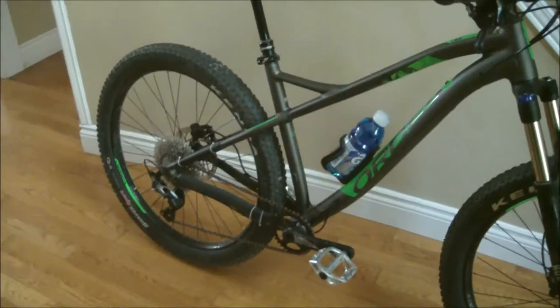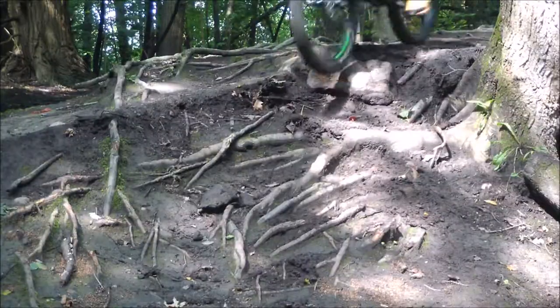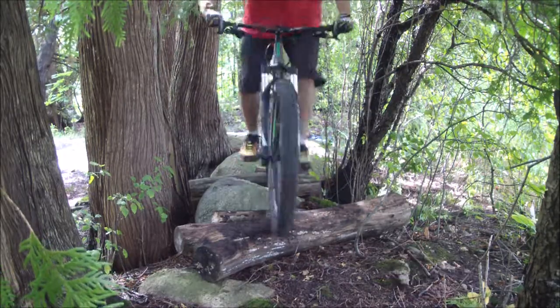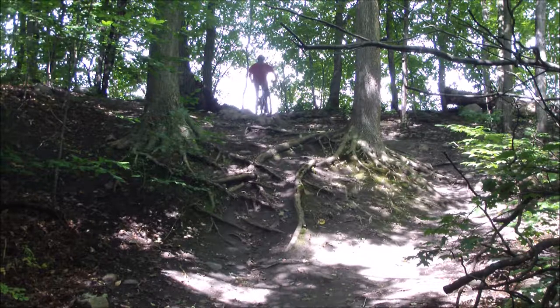I was pretty much ready to dismiss the cage as just dollar store crap. I hit jumps, rode through chunky roots, and made a little feature using boulders and logs to try to knock the bottle off — I wasn't successful. Even after a drop onto some roots, the bottle stayed firmly in place.